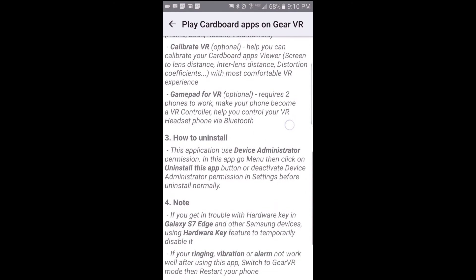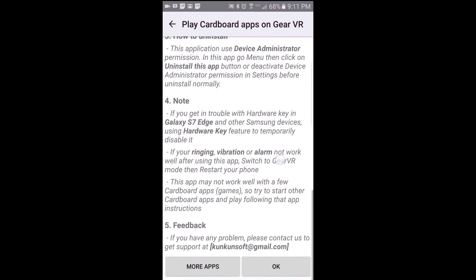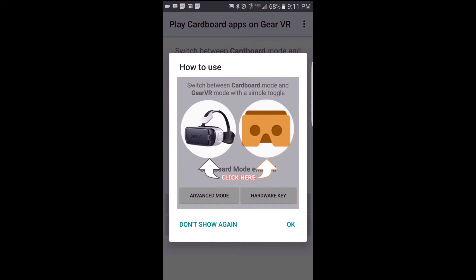Here is some more information regarding the app, so feel free to read through that, and once you are done go ahead and tap on OK. And here is a quick snapshot on how the toggle looks.